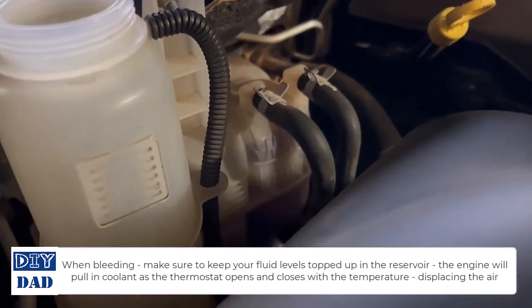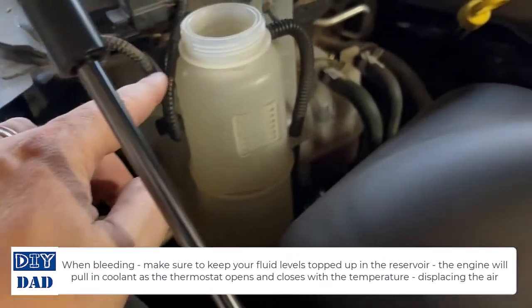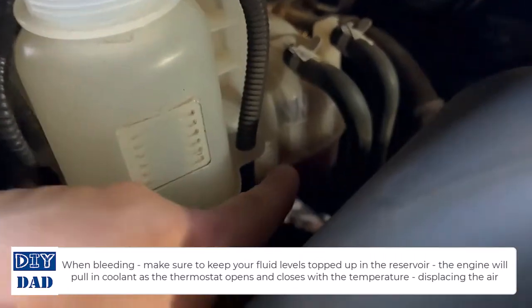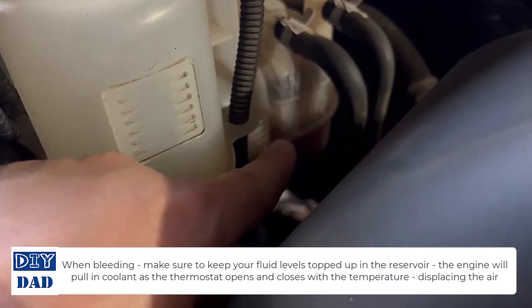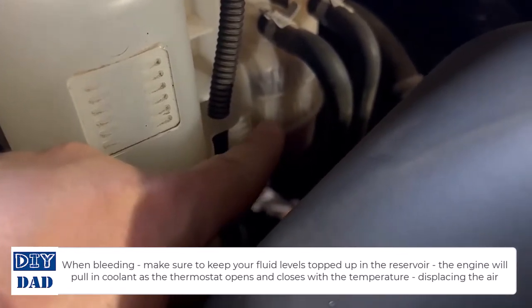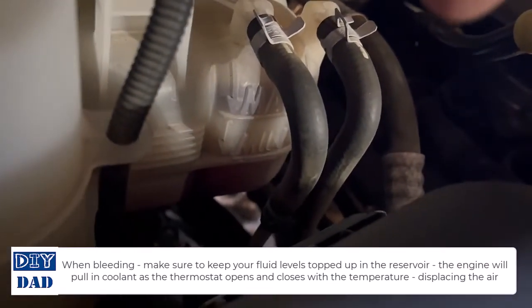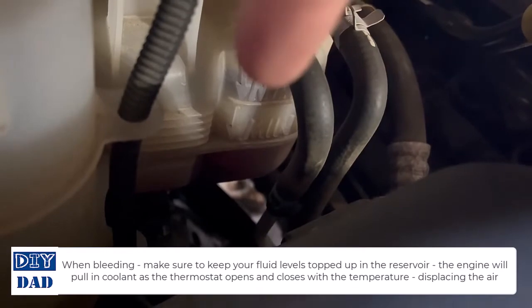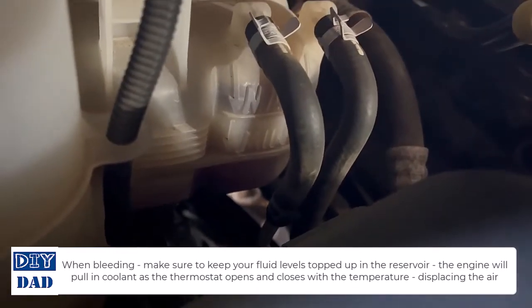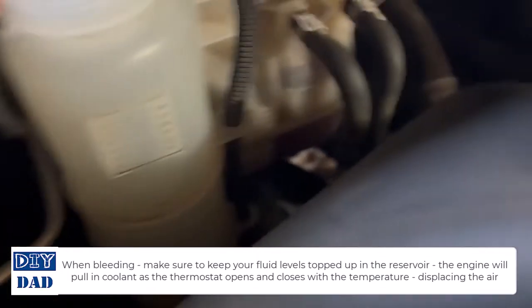The truck is running to bleed the system. With the cap off, you can see the bubbles happening here — air is bubbling out of the system, which is why the fluid level is jumping around. We're going to run it until the bubbles stop and keep an eye on the reservoir as it sucks coolant back in.